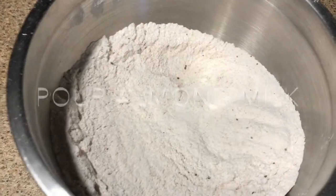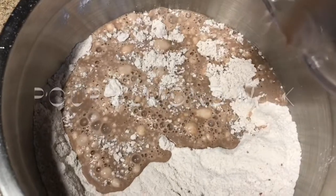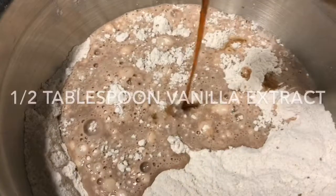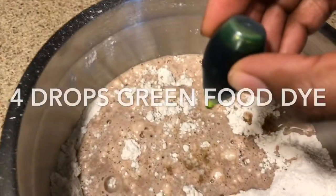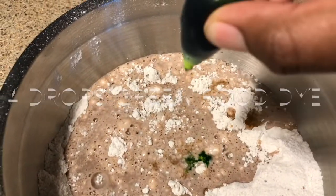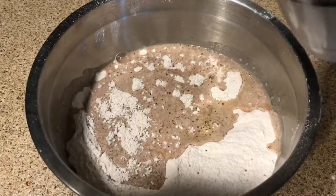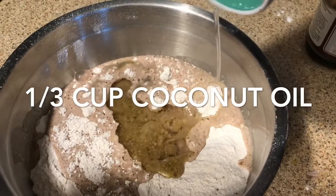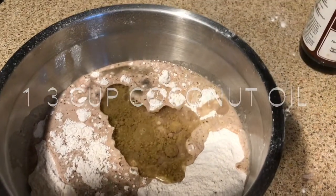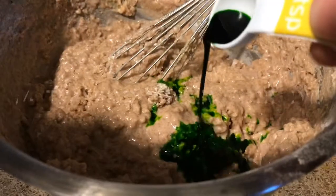Then you're going to add your buttermilk mixture into the bowl like so, and then add some more ingredients like vanilla extract. I was also testing out the food dye because it was my first time making this recipe — I was just going with the flow. Add some apple cider vinegar as well, and your coconut oil or any type of oil of your choice. I love coconut oil. Then whisk everything together.